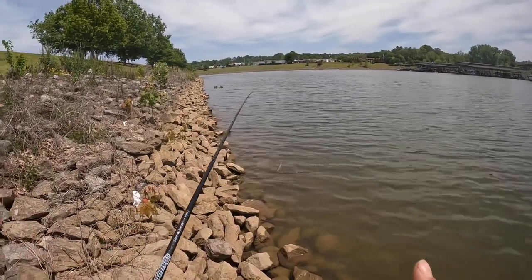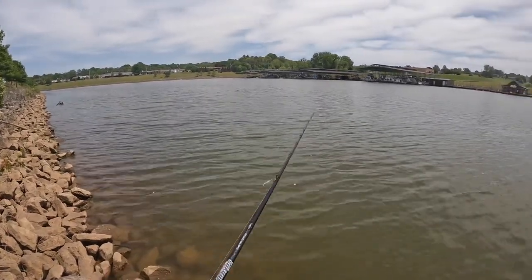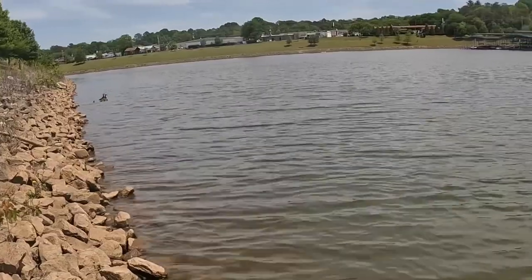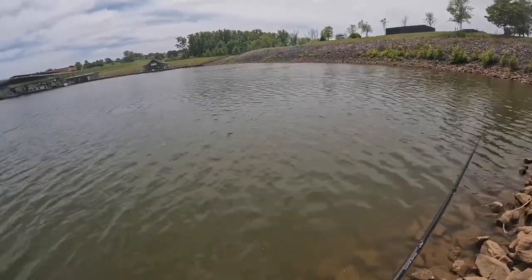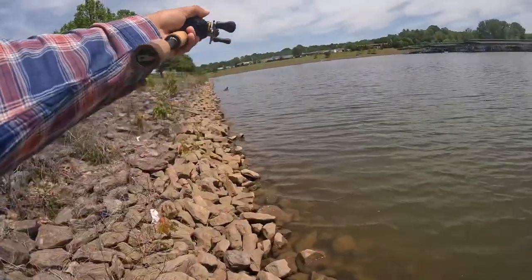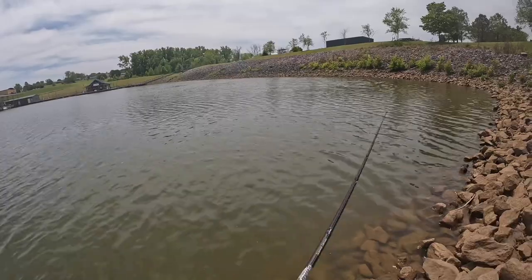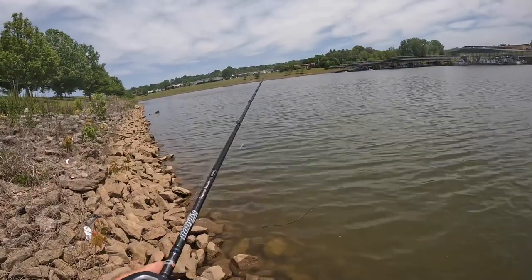We're gonna start out here — this is a marina. This can be applied to a small lake, a pond, that sort of thing. Basically this is like a small lake itself with the Cumberland River running in. The reason we're starting here is because there's a pocket. Typically when I go to a new body of water I'm gonna locate the pockets and the structure — like your docks over there, pockets, the mouth of the river where it gets narrow. We're starting out in this pocket, which will probably hold a lot of crappie, bream, that sort of thing. Riprap is great, bank is great.